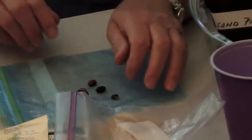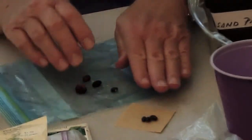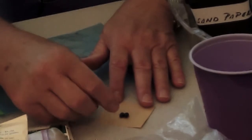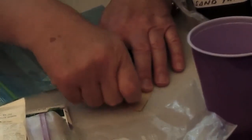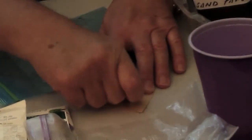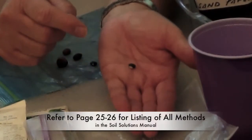The other thing that horticulturalists use when they're trying to grow seeds with a hard seed coat is to take a piece of sandpaper and rub that seed against it. This will cause the seed coat to open up, and then you'll be able to see the inside of the seed.